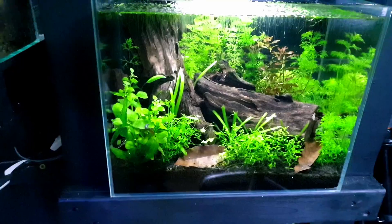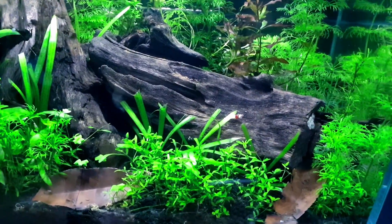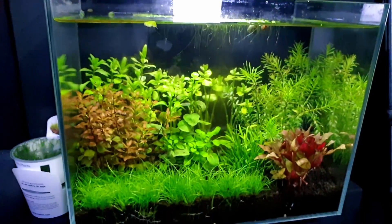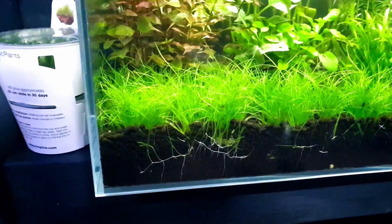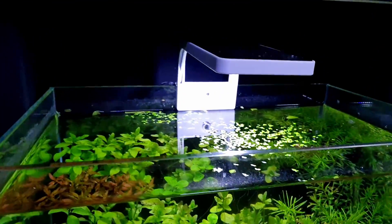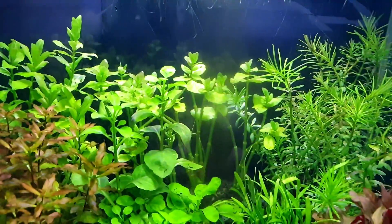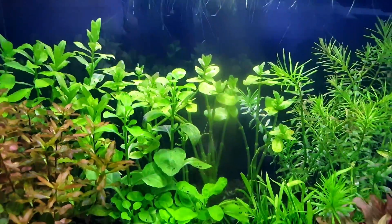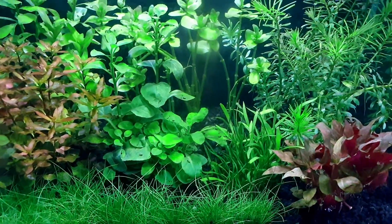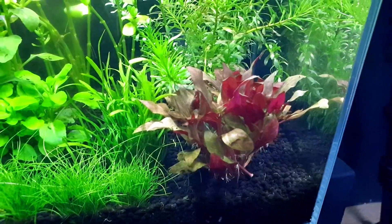Moving down to the forest-style aquascape - I don't have to do anything to this one. It has crystal reds in there and it's going really well. Then moving on to the no-hardscape, plants-only tank - it's carpeting like crazy. All the grasses, I haven't done a single thing since it was set up. The Bacopa at the back has lost a lot from the lower ends but the tops are looking good. The Riccia is doing really well too.